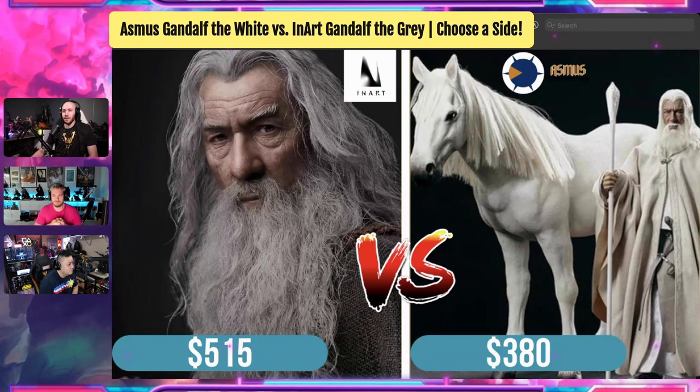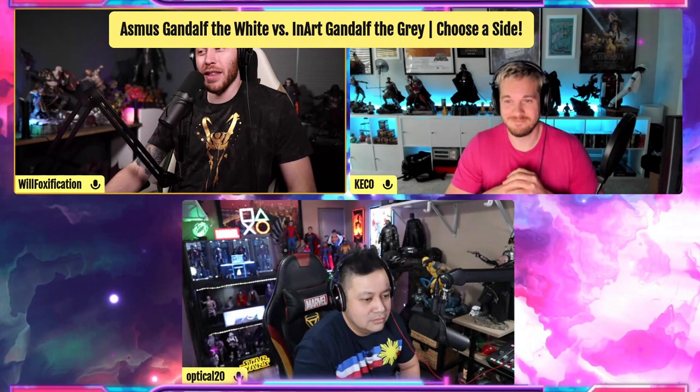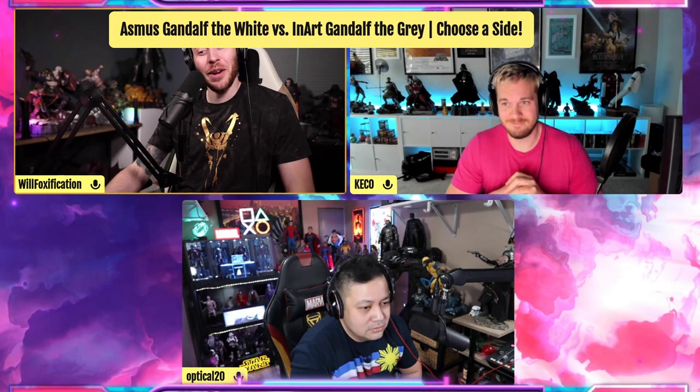Yeah, that's understandable. Well, Kiko, what do you think? Gandalf the Gray versus Gandalf the White here. We have the Asmus one and we have the Inart one. These are two very different figures, but very different prices as well. So what do you think about these two?